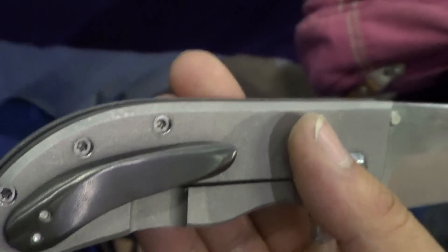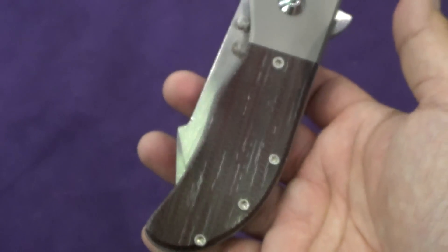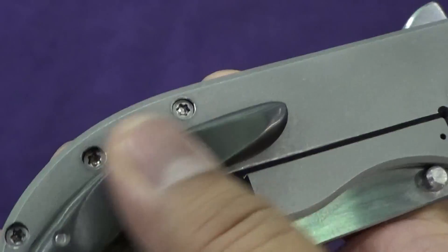I like the pocket clip. Very nice. Let me flip it. Oh wow, it's butter. Let me get a nice purple background. I like the pocket clip on it — nice and sculpted.